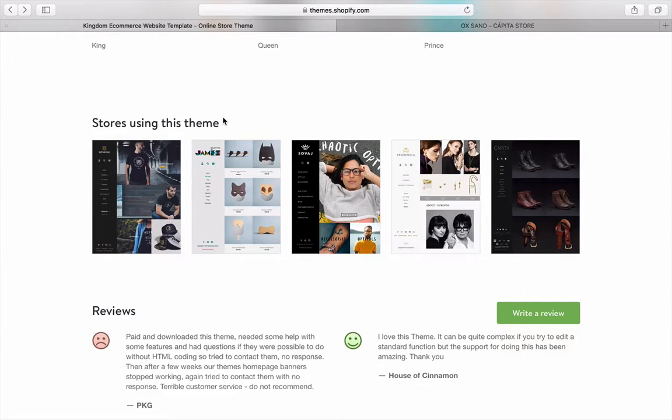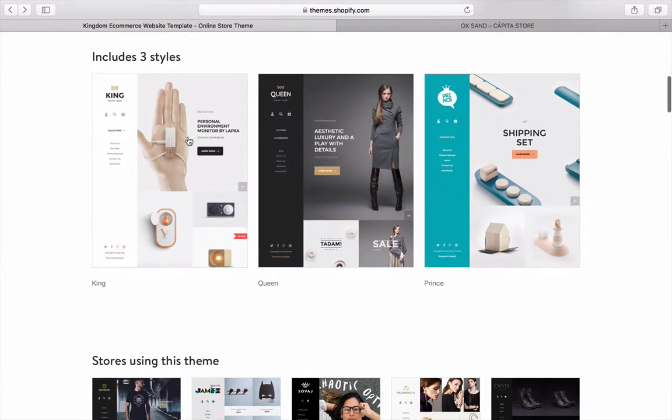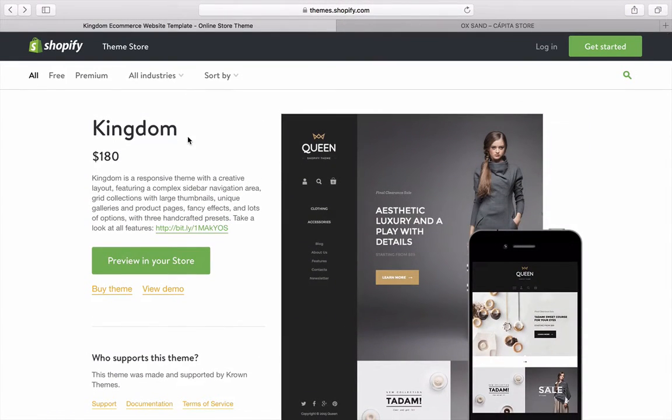So the theme is called Kingdom, $180, by Crown Themes — three styles: King, Queen, and Prince. Overall, I don't think I'd use it. I like the minimalistic, chic, luxury look, but I don't think they've executed it well. Kudos to Crown Themes for trying something different, but once you click on a product, I'm gone. Maybe for jewelry or high-quality artisan products those photos could work, but the product page is not for me.